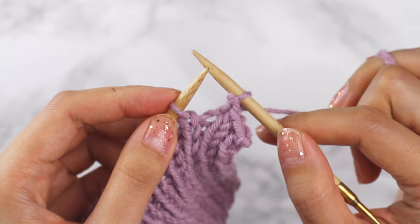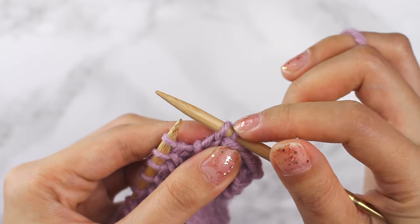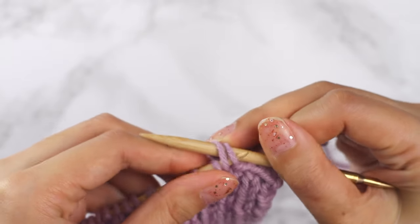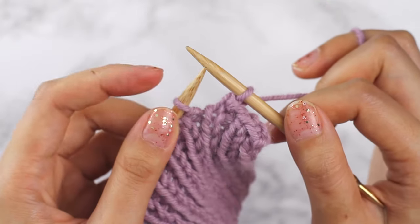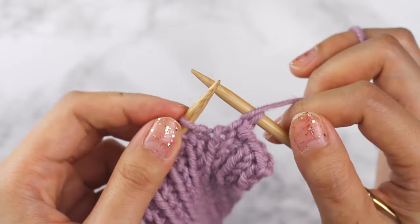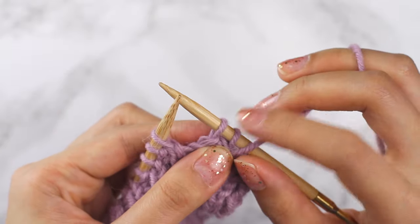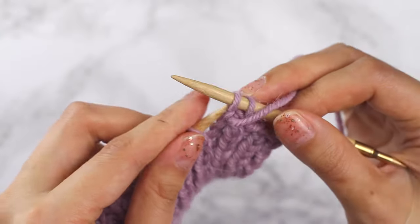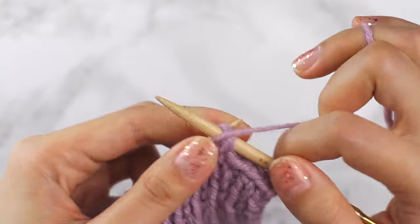Now the next stitch on our left needle is a knit stitch, so I'm going to knit into it, and because we knit into it, we're also going to knit into these two stitches — I'm going to take my left needle and go into the front of these two stitches and then knit into them. So it's kind of like the last stitch that you knit determines what's going to happen to the two stitches. This stitch is a purl stitch, so I'm going to purl into it, and because we purled into it, these two are also going to be purled. So we're going to bring our needle into the back and then purl into those two stitches.